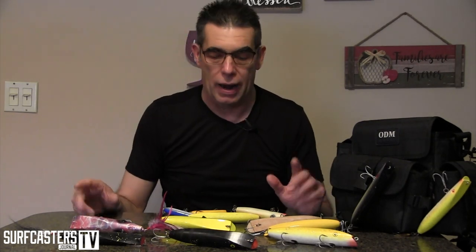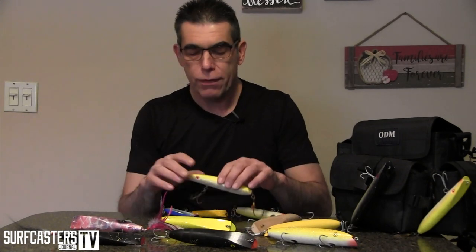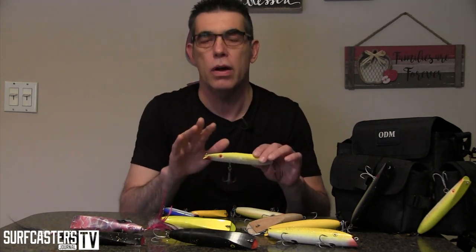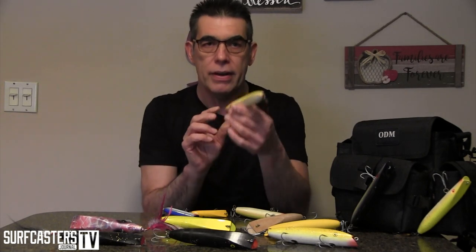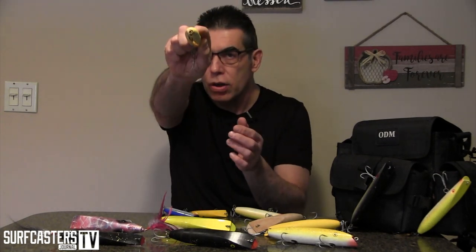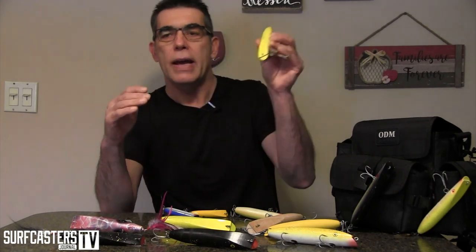Why does it do that? These lures work best in moving water — not necessarily fast, but moving. If you don't have moving water, the darter will just come out straight and won't do anything. It'll look like a dead piece of wood. But once you introduce current — you cast it slightly up-current, and when it comes to about 12 o'clock you start to retrieve straight. When the current hits the face and it starts going against the current is where it begins to swing. That's how it's designed — against the current it will sweep back and forth.